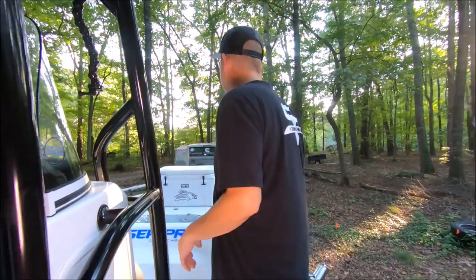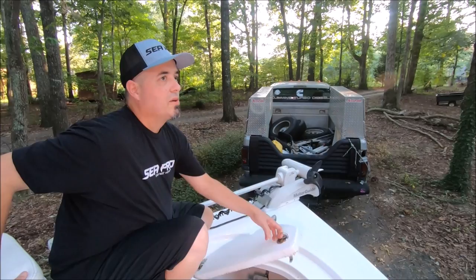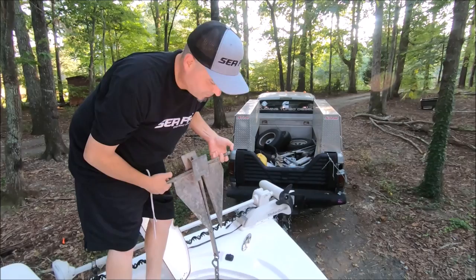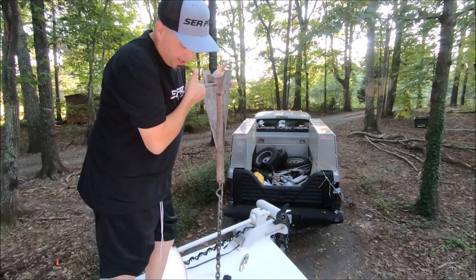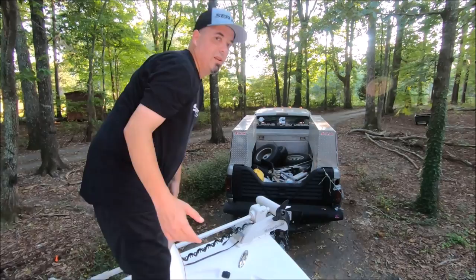Let's move to the bow. Our anchor locker — I have a big Danforth anchor rated for up to a 36-foot boat. I had to trim the bar on a previous boat because the locker wasn't big enough, but this Sea Pro has a much larger anchor locker. It's got about 15 feet of heavy half-inch chain, and you can see how nicely it all sits in there.